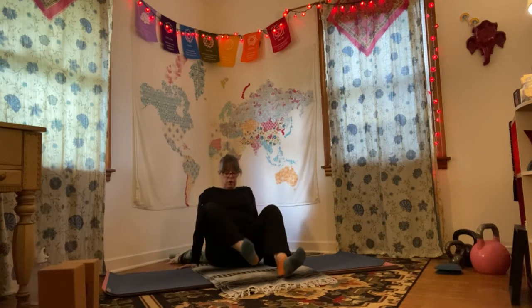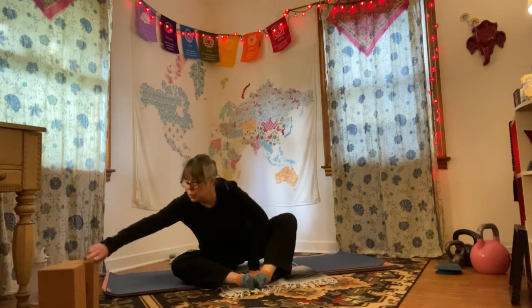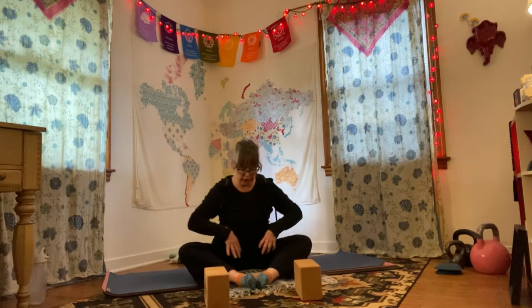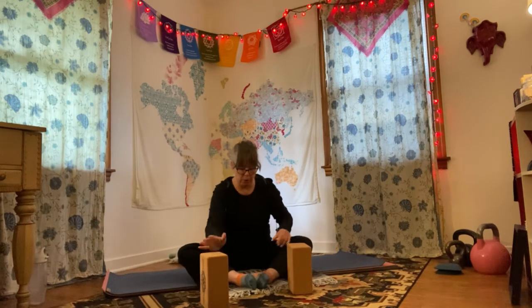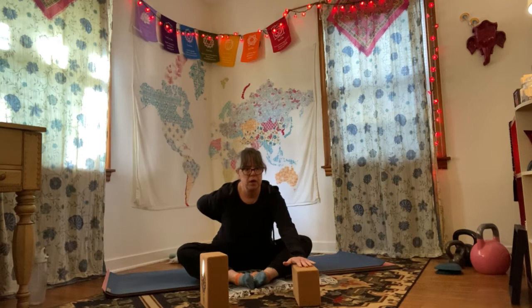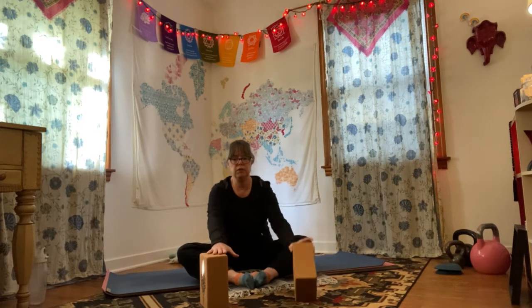Let yourself come into a comfortable butterfly position — your legs don't have to be super close in. This is a great place for blocks: have them a little in front of you, then hinge over those butterfly legs. You'll get different sensations depending on how close you get those heels. Experiment — pull them in, see how that feels, and be careful with your knees. You might feel this down your low back, especially if you keep pressing that tail down while lengthening that upper body. Inhale and exhale — let yourself lift up.